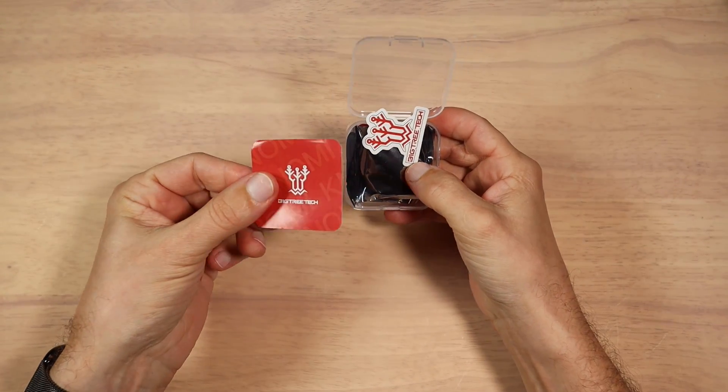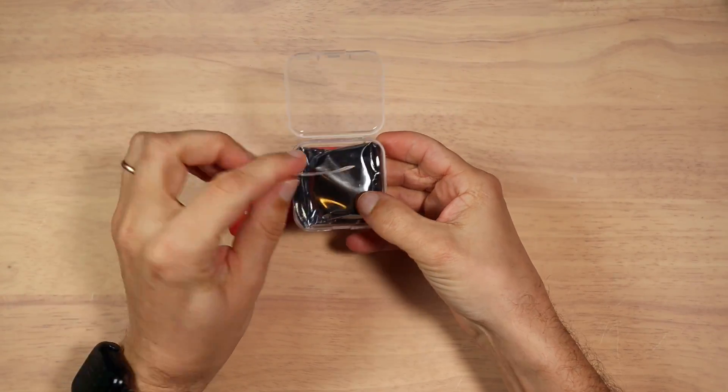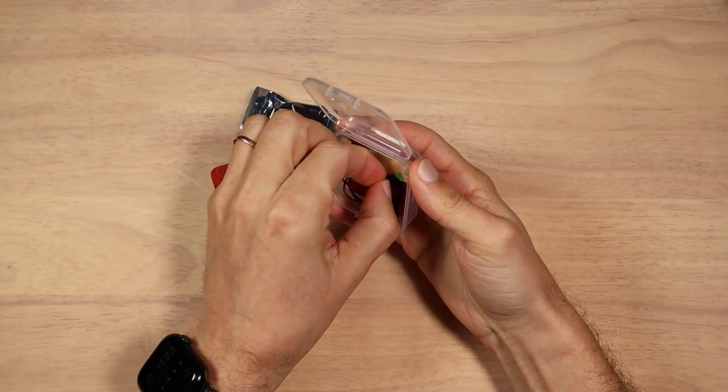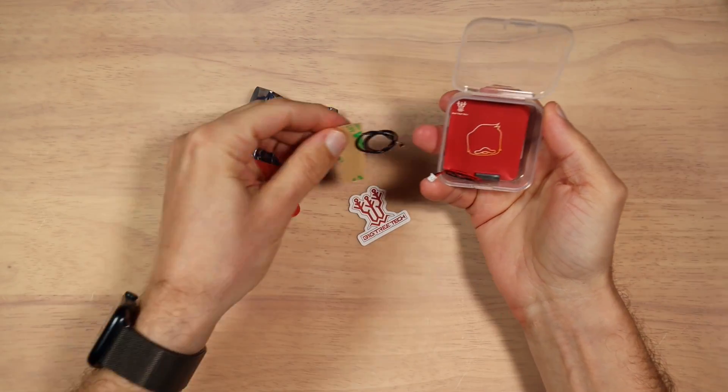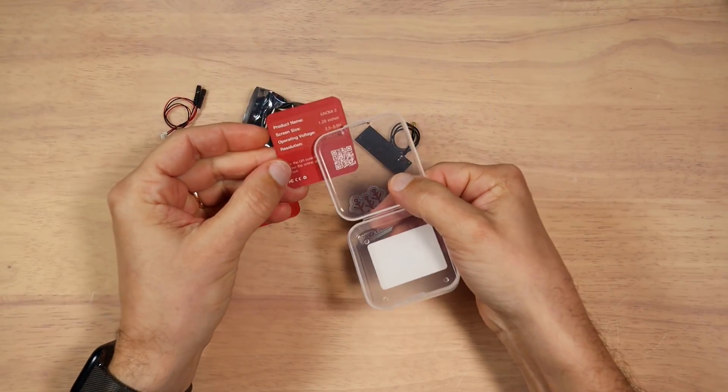In the box, we have a simple piece of paper, a sticker, the Knomi itself, a little antenna, and a power cord. Also another paper with a brief specification.